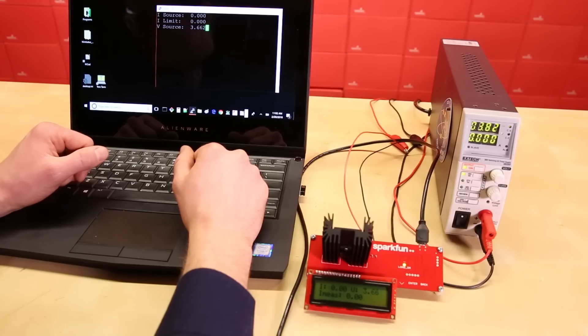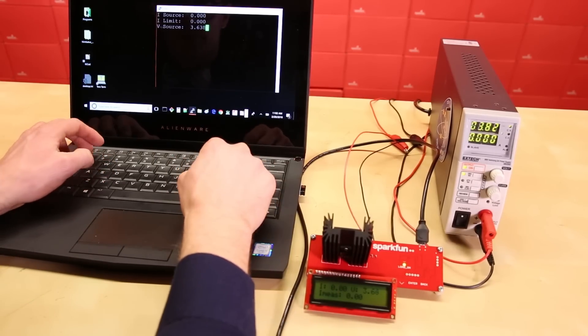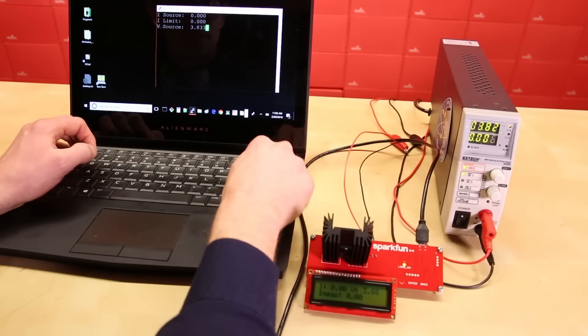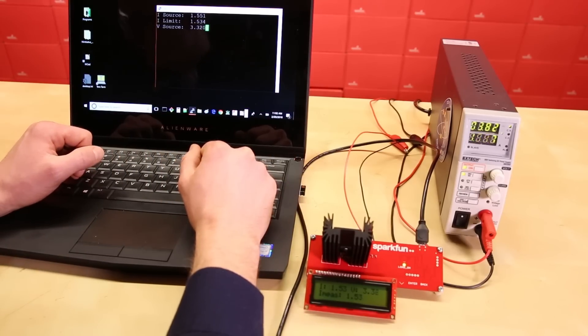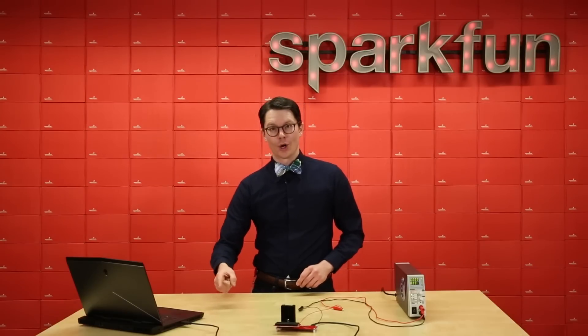One really cool feature is the ability to control the variable load over a serial port. Here, I can type a current limit amount, like 1.534, press enter, and the load will change to allow that amount of current.